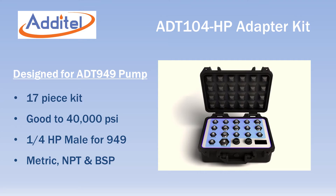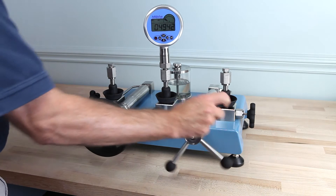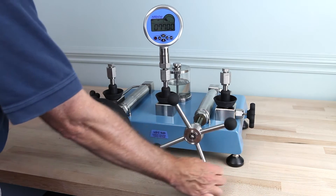The 104 series of adapters is designed for the Atatel 949 high pressure pump and has quarter-inch autoclave male to all sizes of NPT, BSP, and metric threads.